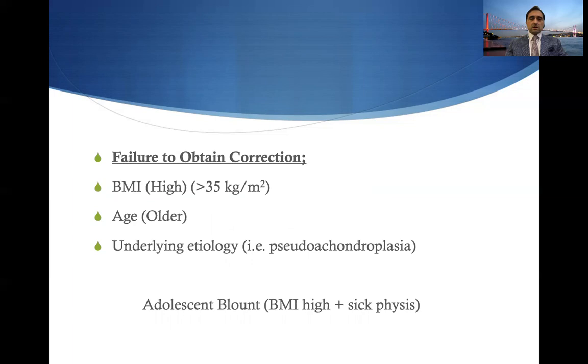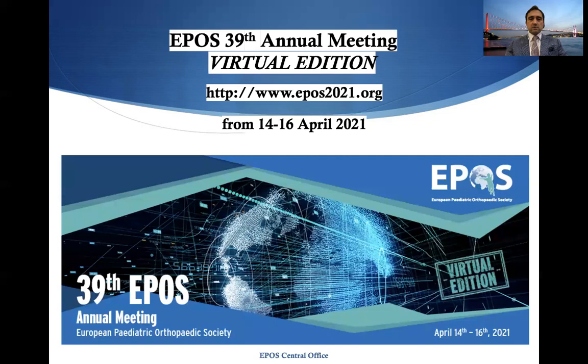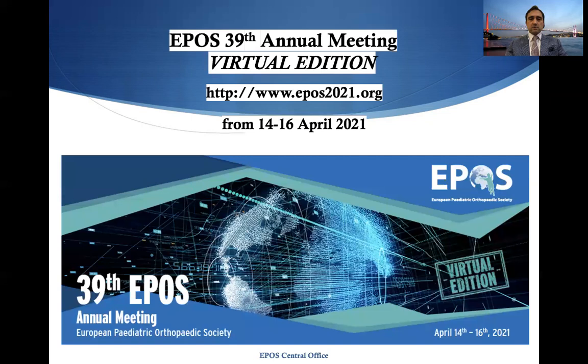Tension band plating is effective and requires meticulous surgical technique, causing minimal complications. In patients with BMI greater than 35, older age, or underlying etiology such as pseudoachondroplasia, correction might not be achieved. In adolescent Blount's, patients have both high BMI and a diseased physis, warranting careful consideration. Besides Blount's, obesity or advanced skeletal age, severe deformities in achondroplasia may also be a risk, and osteotomies might sometimes be a better resort. If the patient is unwilling to attend regular follow-up visits, tension band plating should not be used.